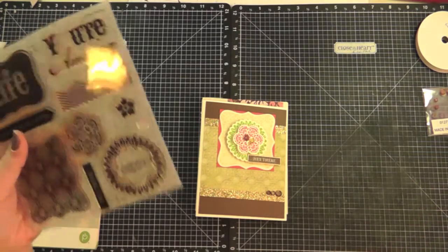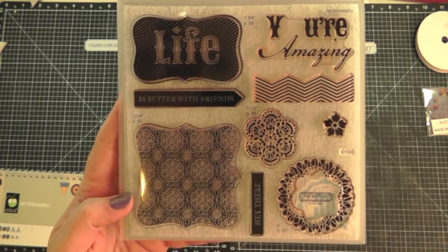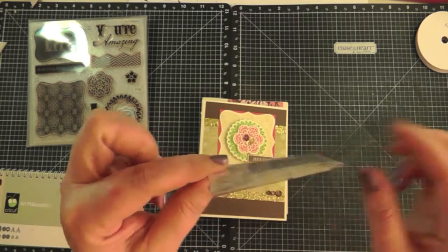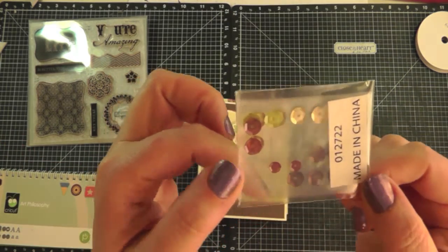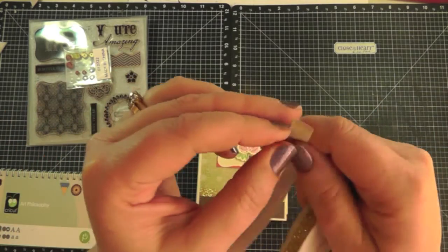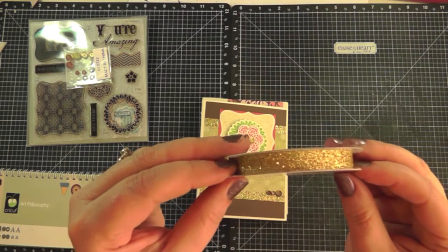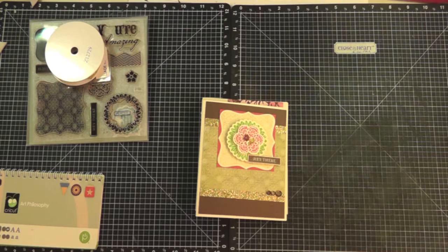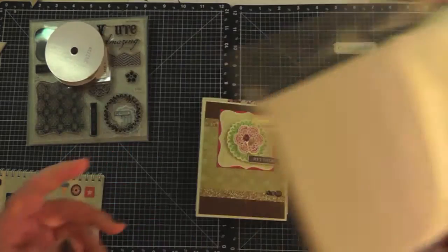You get a stamp set in the kit. I was really impressed with this workshop because we used every single image on the stamp set — I love it when they do that. You also get embellishments — four sheets of four different colors. There's a gold trim which is sticky-back, so you just peel off the backing and it sticks right onto your project. This gold trim is exclusive to the kit and can't be bought separately in the idea book. The kit also includes envelopes and card bases.